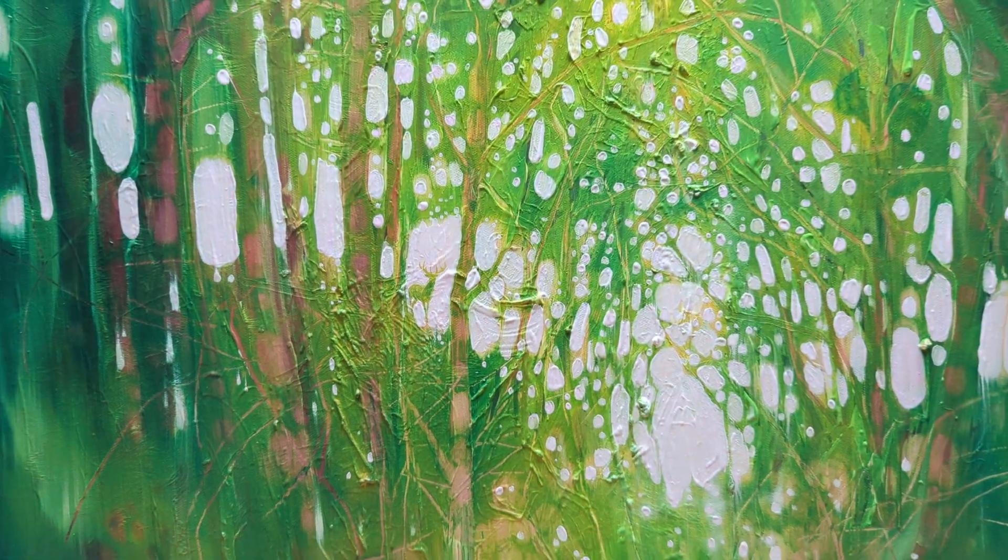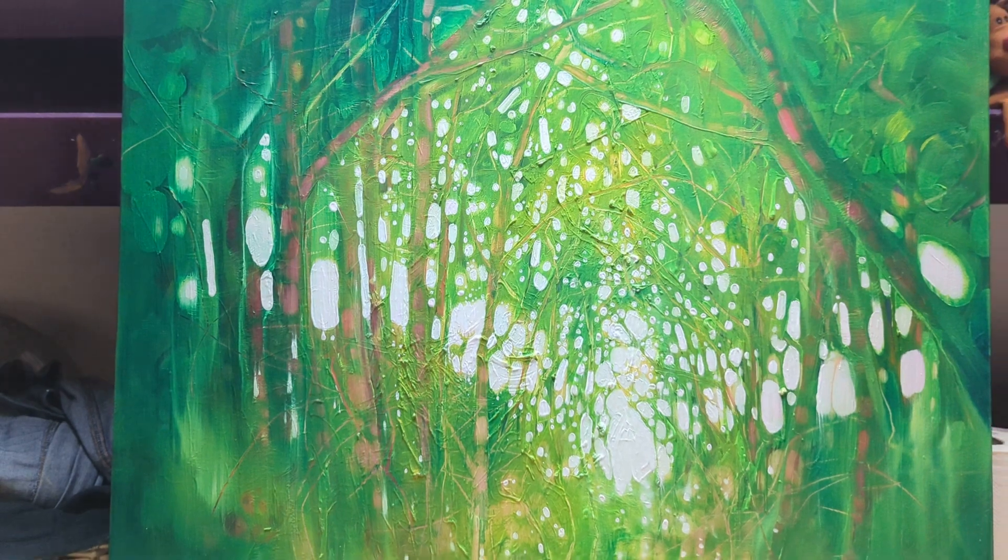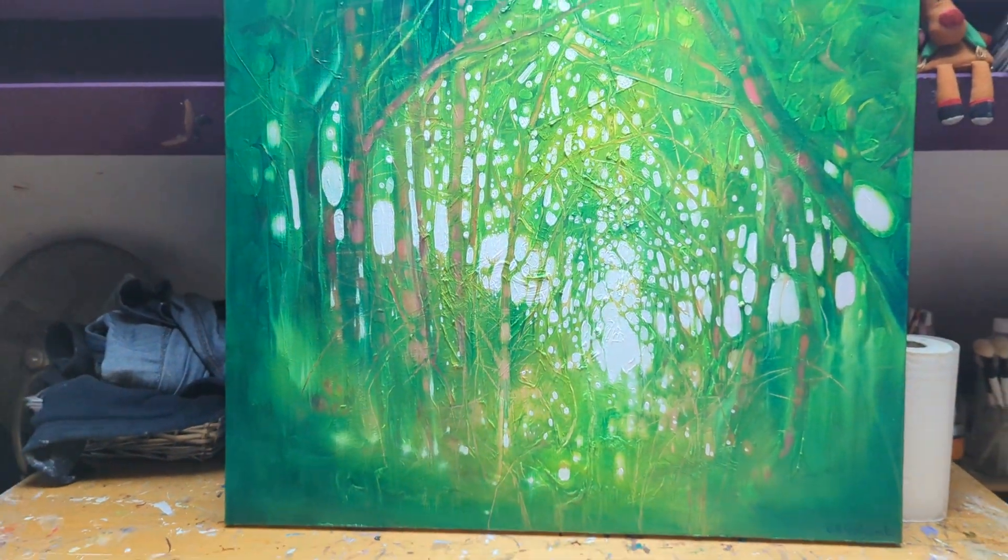Then very thick paint coming through, because that really gives you the impression of that sort of dappled light you get, especially in spring woodland.